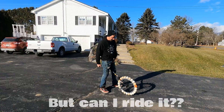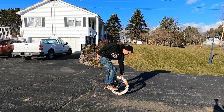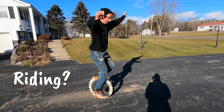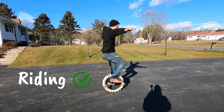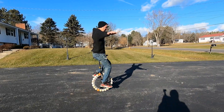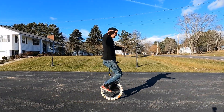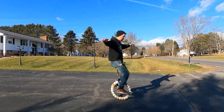Alright, here we go. Let's cross our fingers — a lot of work, a lot of time. Here we go... it's working! It's kind of bumpy, it's a little sketchy, but it's working! Riding on lacrosse balls! Woo!